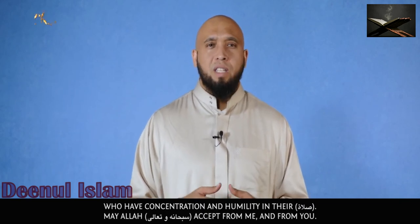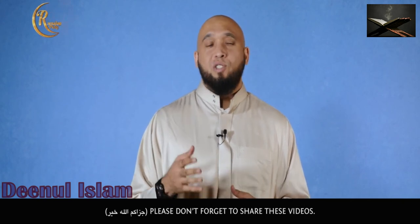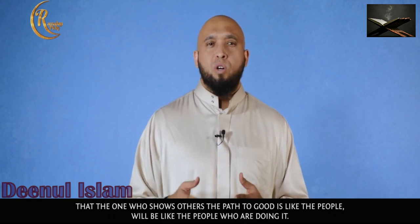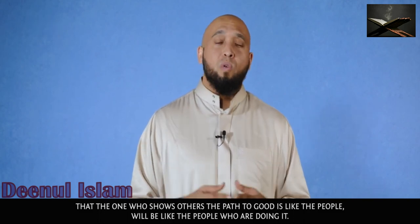May Allah subhanahu wa ta'ala accept from me and from you. Jazakumullahu khairan. Please don't forget to share these videos. May Allah subhanahu wa ta'ala reward you, as the Prophet Sallallahu Alaihi Wasallam says, the one who shows others the path to good is like the one who is doing it. Barakallahu feekum. Wassalamualaikum warahmatullahi wabarakatuhu.